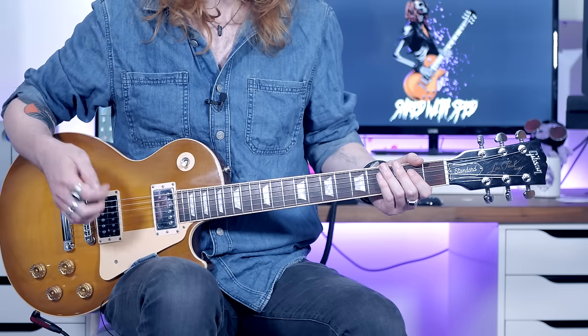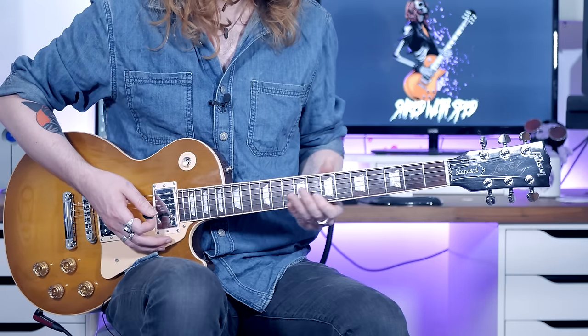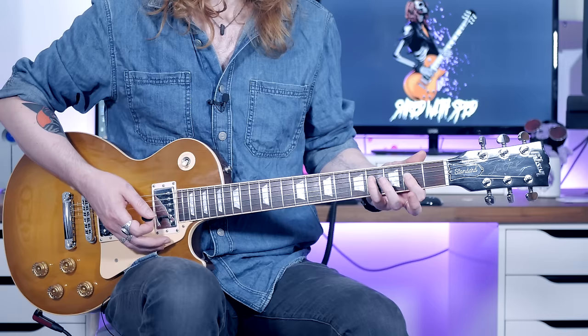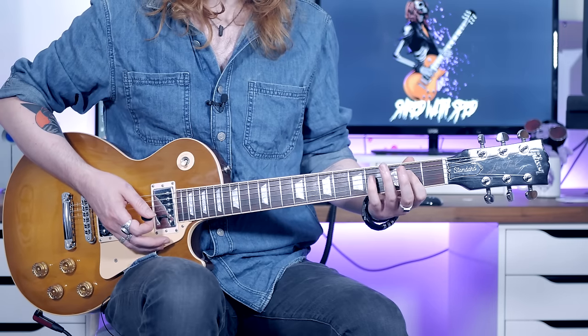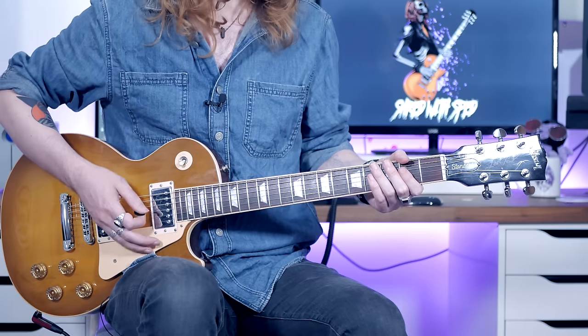This riff is actually pretty easy to get your head around straight away and it just sounds great. It's one of my favourites from Page. The frets you're going to need are 2nd fret of the D, 4th fret of the D, and 5th fret of the D. We're going to be moving to those and hitting the open A with each one of those notes.